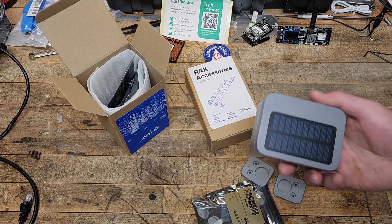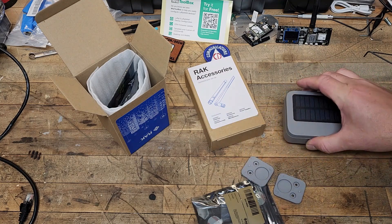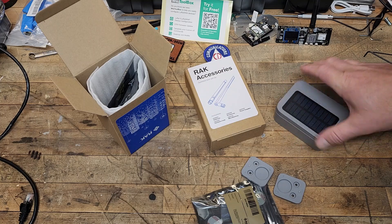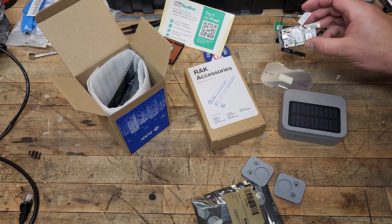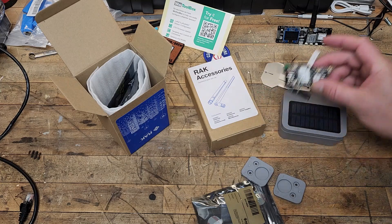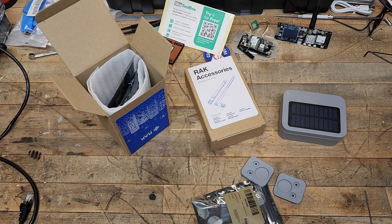The last video I did, we talked about this solar node that you can get from Rack Wireless. It's rocking the Rack WizBlock, and we'll tell a story about this in a little bit. I did get to do some testing, but I think I screwed it up. Good job, Jake.